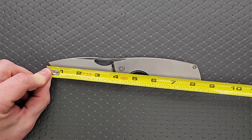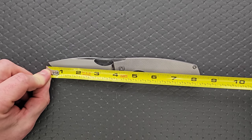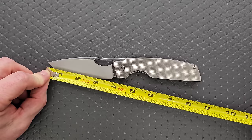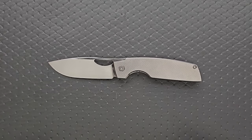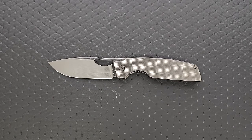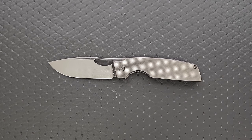We're coming in at maybe just a hair over eight and a quarter — it's like 8.3 inches overall. Blade length: 3.75 inches of blade. We have 3.65 inches of cutting edge. This has really great ratios — it really feels like they packed in as much blade as possible into this handle.